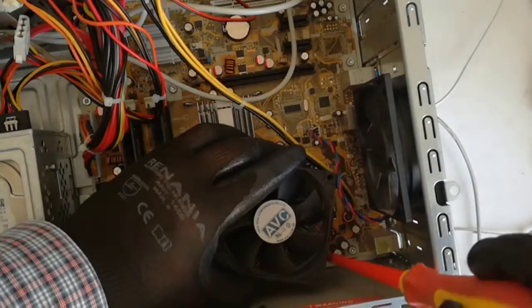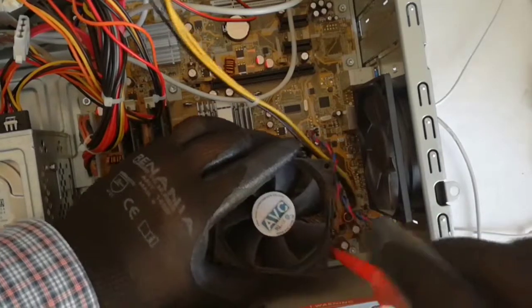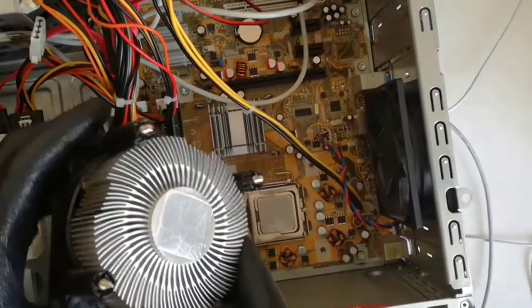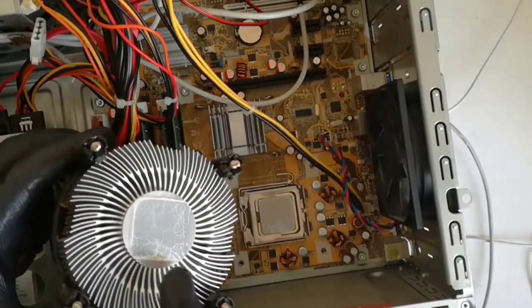Okay, I almost removed the heatsink. Finally I remove the heatsink, and you can see the thermal paste on the heatsink and CPU.